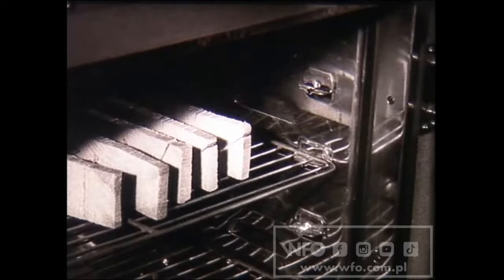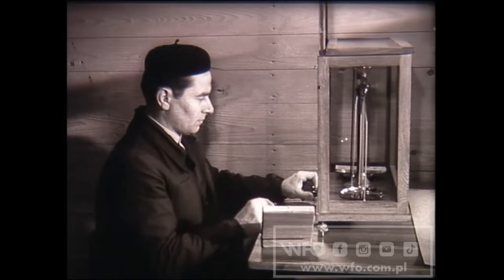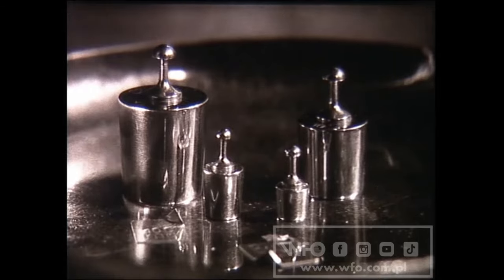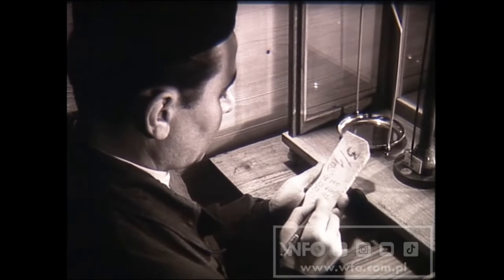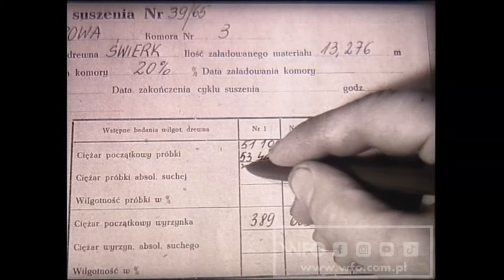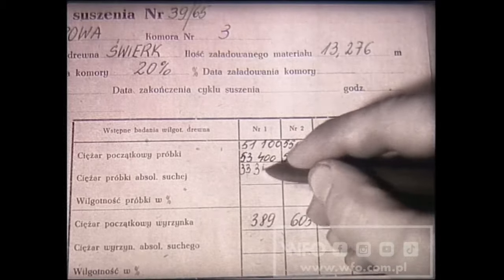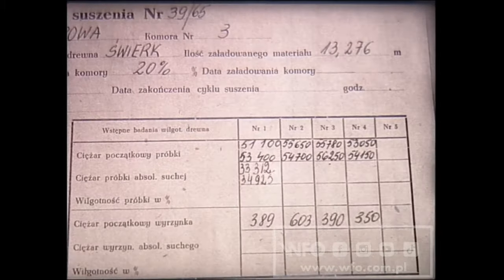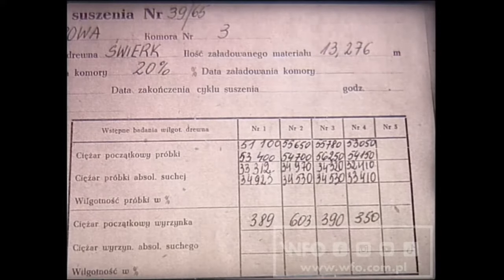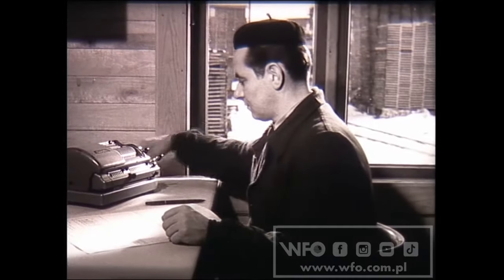Oznaczenie wilgotności początkowej tarcicy kontynuuje suszarnik z następnej zmiany. Kiedy kolejne ważenie próbek nie wykazuje już zmian ciężaru, suszarnik wie, że woda zupełnie wyparowała. Waga wskazuje teraz ciężar samego drewna. Ten właśnie ciężar zapisuje się na każdej próbce i w raporcie suszenia. Ciężar wilgotnego i absolutnie suchego drewna umożliwia suszarnikowi wyliczenie wilgotności bezwzględnej.